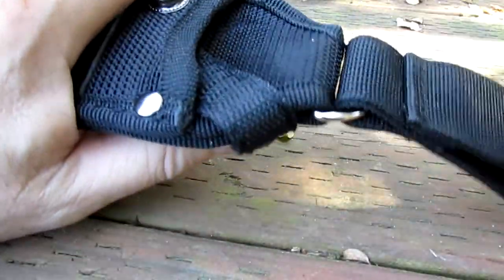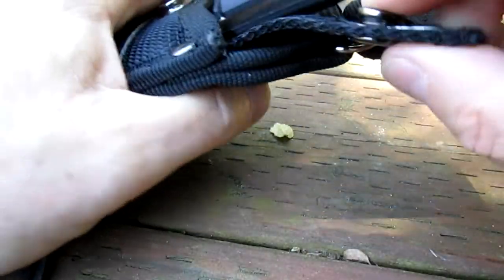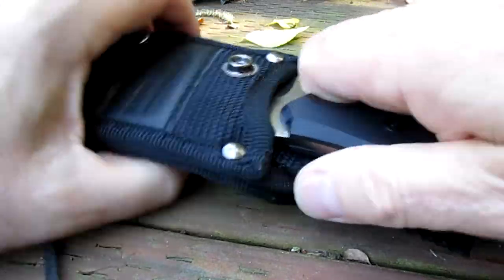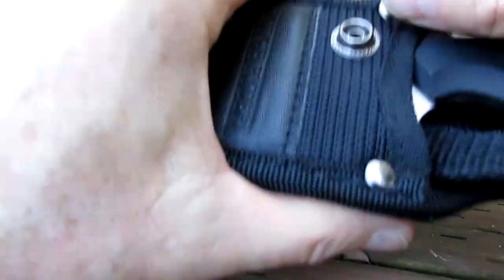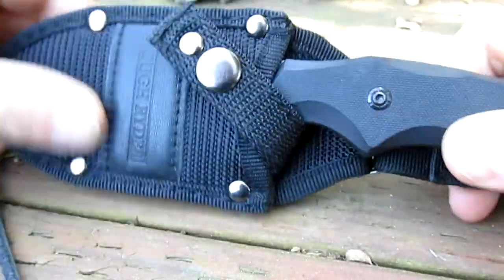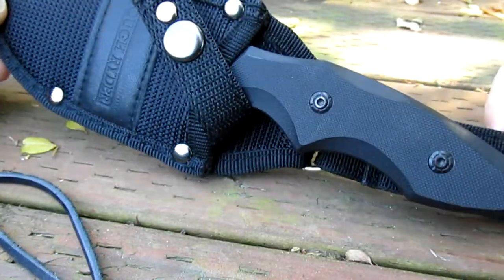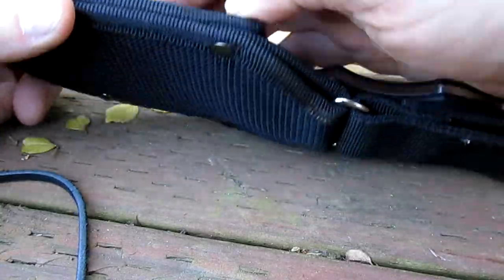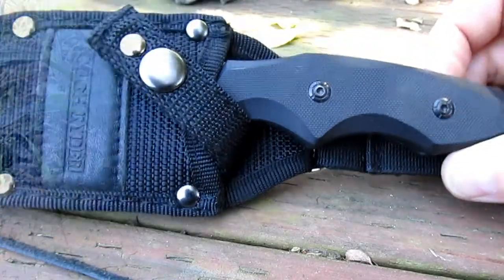If you wanted to carry it right-handed, it's not a problem — you just don't use that snap. For right-handers when using the knife, just leave it. But left-handers — it's set up perfect for left-handers, which is unusual. They normally get the wrong end of the stick. I'm ambidextrous so I don't care. But I just thought I'd point that out. It certainly wouldn't be a deal breaker for me.